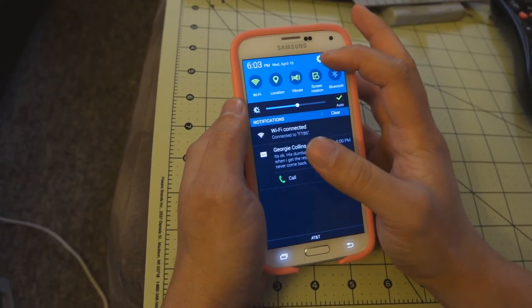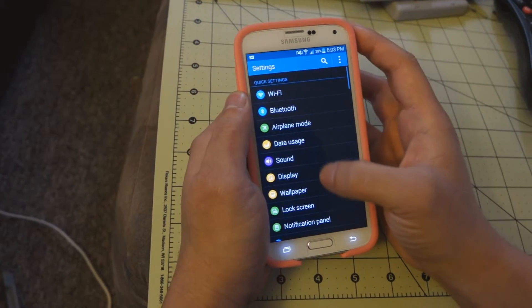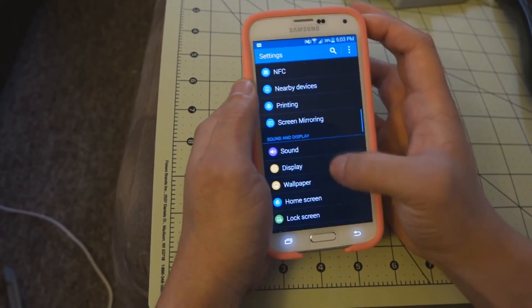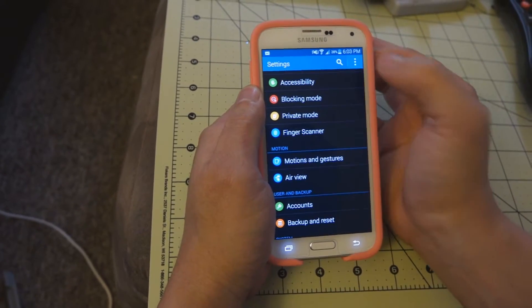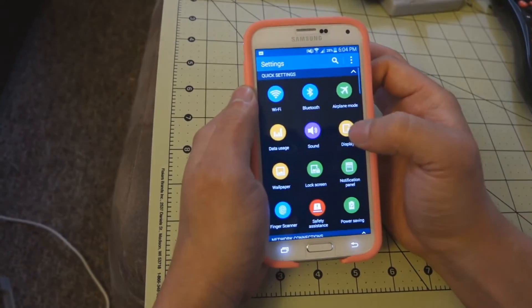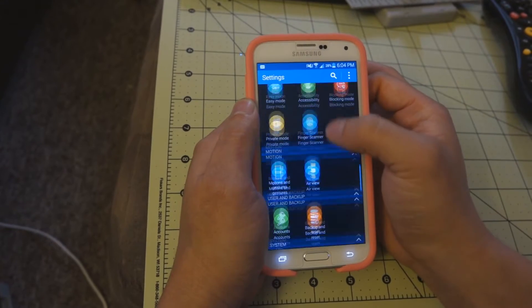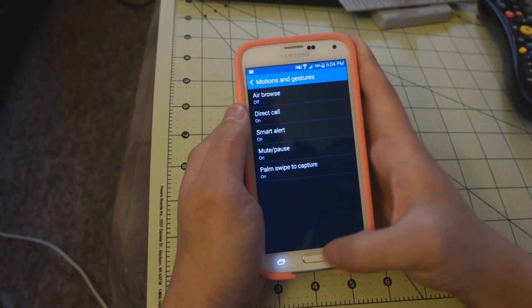Let's go ahead and go into the settings and we'll go down to Motions and Gestures. If you have the other layout, which was what this was defaulted to, it's going to look a little bit different like this. So Motions and Gestures — right at the bottom, you'll see Palm Swipe to Capture.